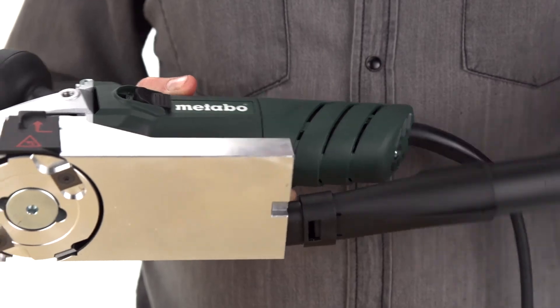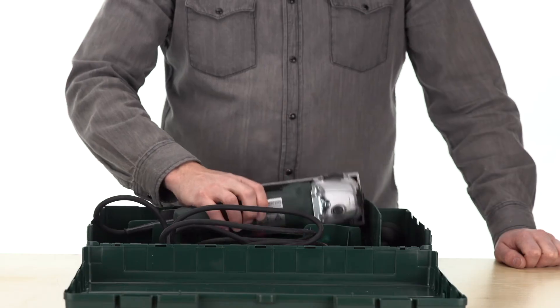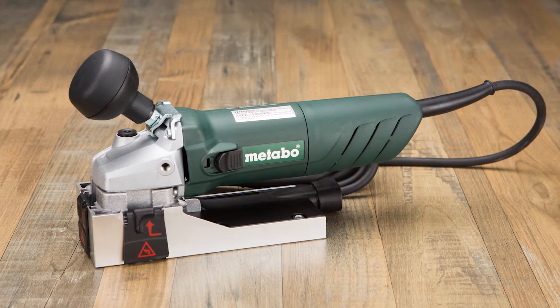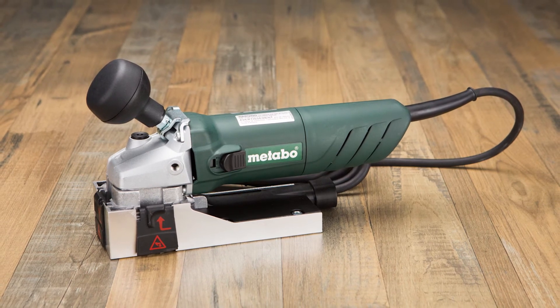It easily attaches to a shop vacuum so you can maintain a cleaner area while you work. The included hard case keeps it all together. Stripping old paint from your home is less of a hassle and more environmentally friendly with this Metabo disc sander.